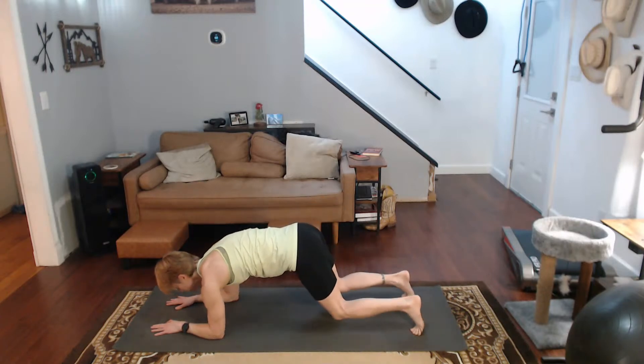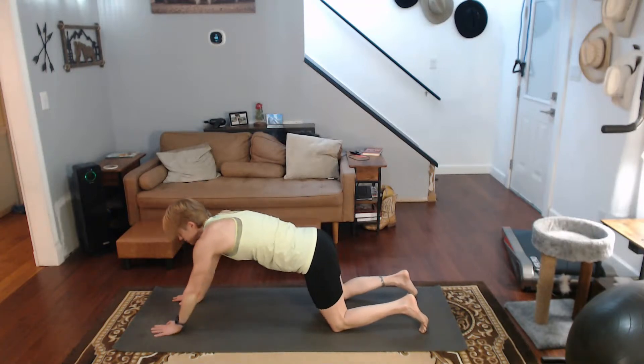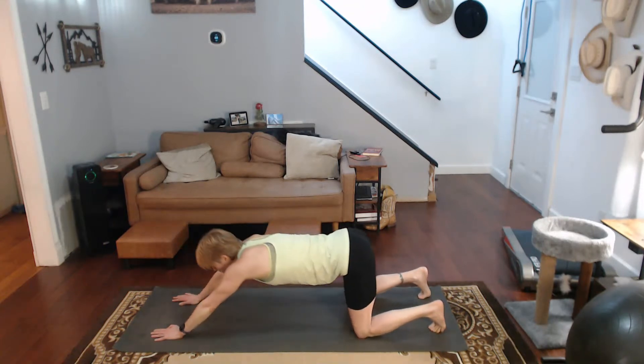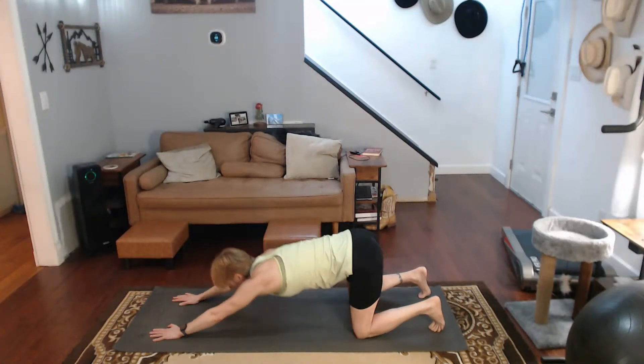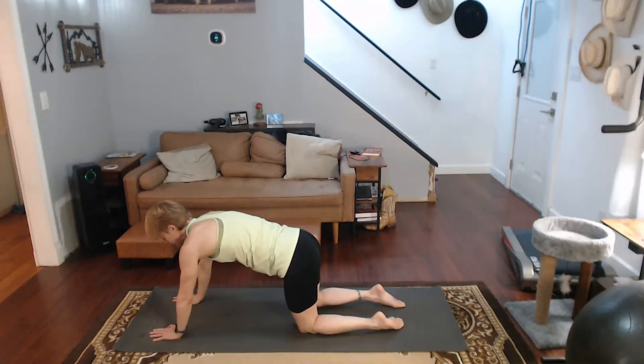Come on down. Drop the knees. Hands come up. Pull it back to puppy. Come on up. All fours — we're not in child's pose yet.